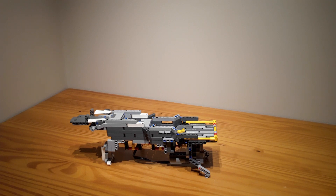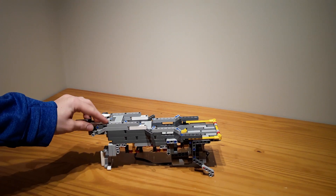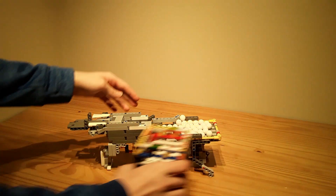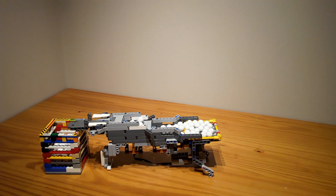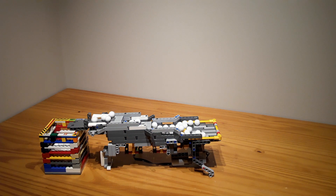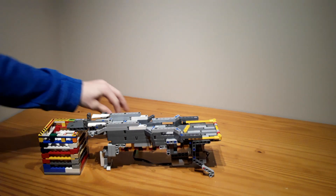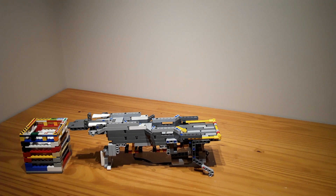So here is the third module that I made from the Bucket Wheel Excavator. It's a quadruple stepper, as you can see. As I kept building modules, they kept getting smaller because I kept running out of pieces. But this one is a pretty nice size. And that's the quadruple stepper, which is quite a simple module to make.